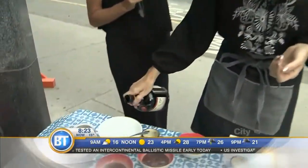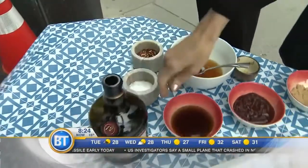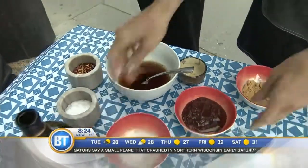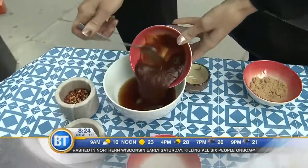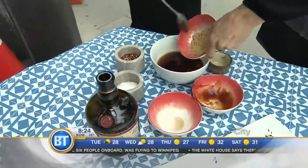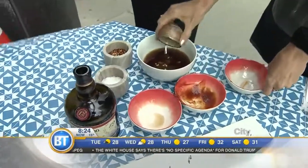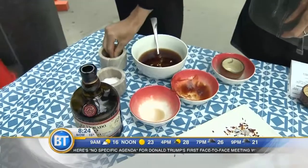We're going to get started on the rum and coke. So we're going to start with about a third of a cup of rum and then a third of a cup of coke, and then we're going to add about a half a cup of barbecue sauce — just plain, nothing too fancy. Then we'll add a quarter cup of brown sugar for some sweetness, some fresh garlic, about a clove, a pinch of salt, and for some spice, some chili flakes.